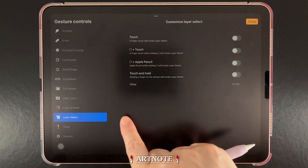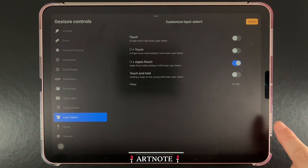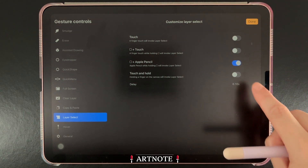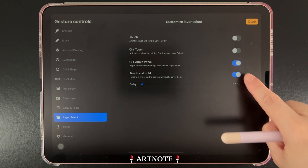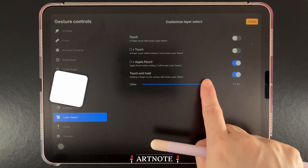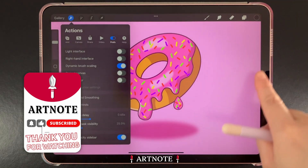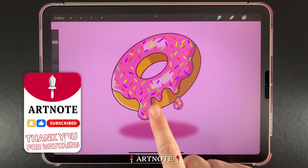Tap on Gesture Controls, then tap on Layer Select. Here we'll toggle on the Apple Pencil as well as Touch and Hold to help us access layers using just a finger. Also slide the delay down so that we can quickly activate layer select. Tap Done to save.